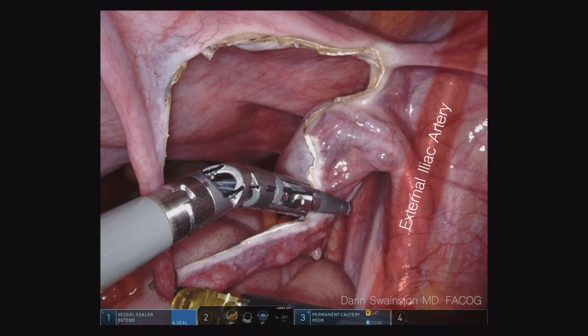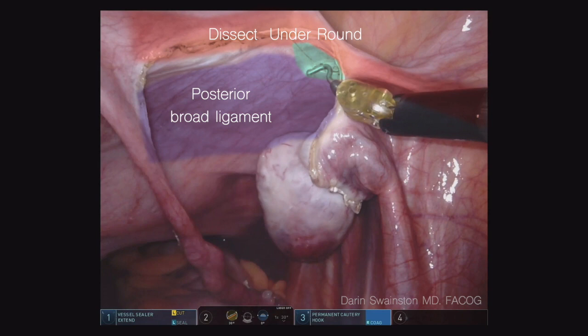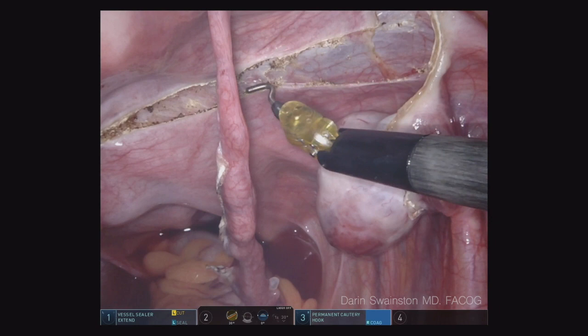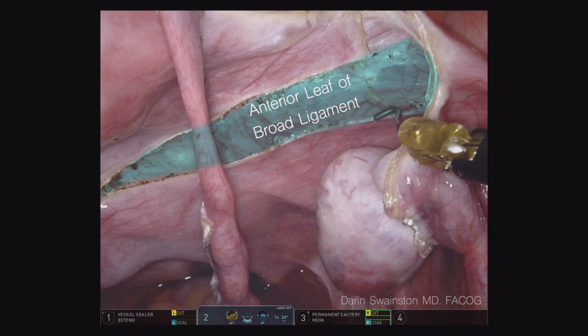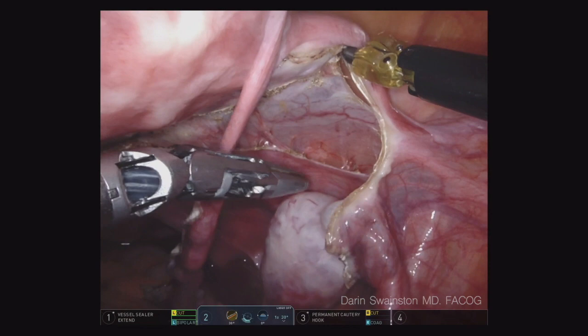Notice how I do this portion last — that way I can keep that traction. I'm going to be in the outer one-third of the round ligament. You can see that little tiny incision on the back of the broad ligament that was created by hugging up against the round ligament. I'm going to use the back of my hook to make this dissection occur. Now you can see the anterior leaf — I make a little incision and that allows me to do that upward and medial traction with my hook, which allows me to dissect out that broad ligament, reducing the chance of getting the ureter.